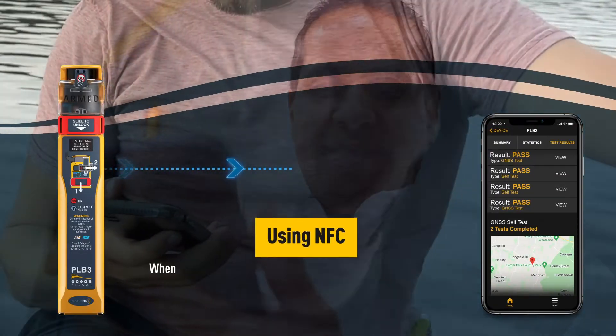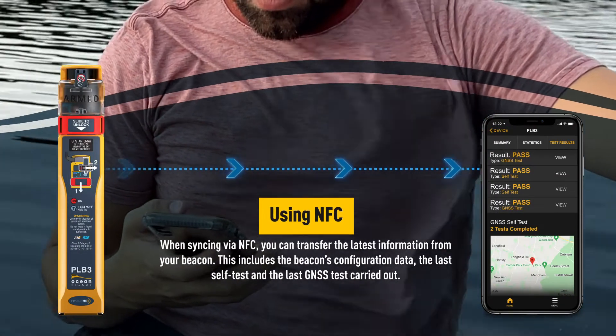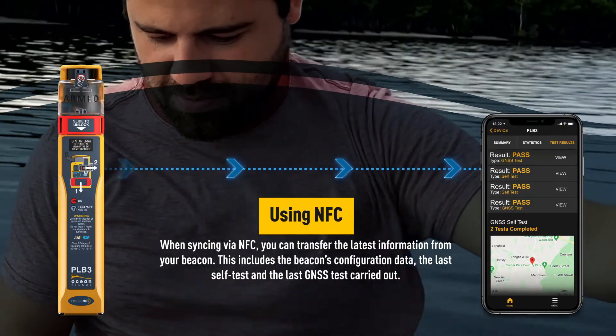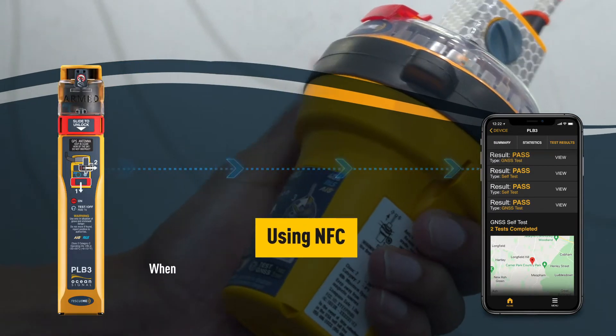When syncing via NFC, you can transfer the latest information from your beacon. This includes the beacon's configuration data, the last self-test and the last GNSS test carried out.